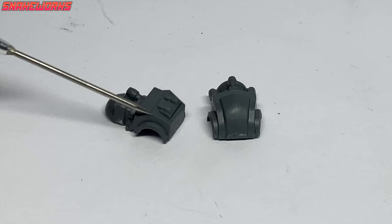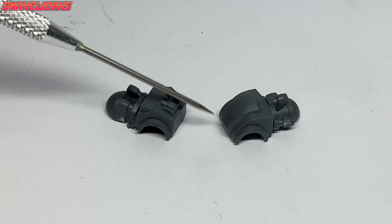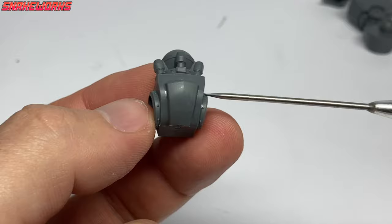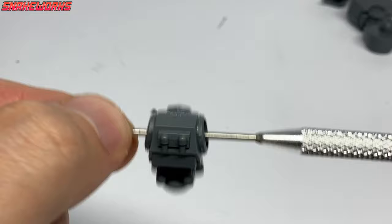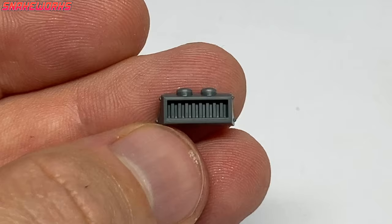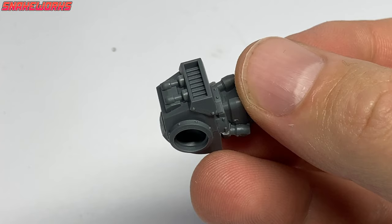You'll never guess what these parts are — it's two halves of the Dreadnought's crotch. It's also a pretty easy assembly step. There's a big hole running through the middle, so make sure you don't block it up. We then have what looks like a little robot with a cheesy grin on its face — another easily losable tiny part. We attach the grinning face to the Deredeo's crotch. At least now it's attached, we can't lose it.